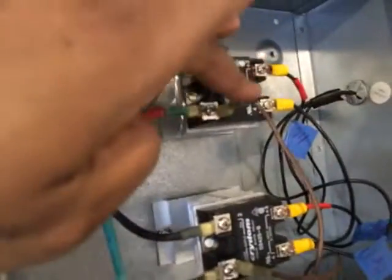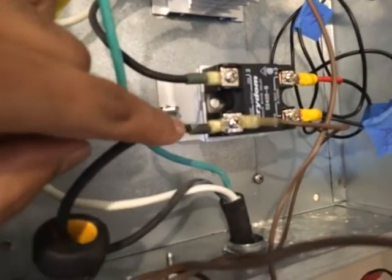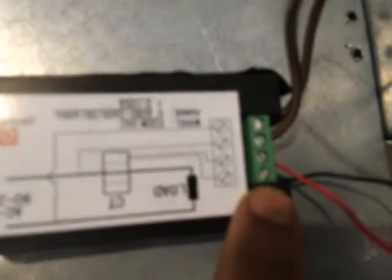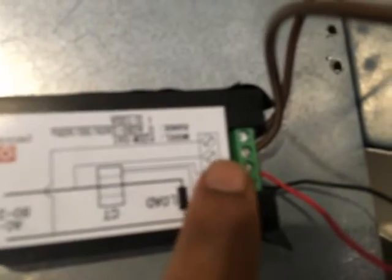The third and fourth screws are simply tied into the two hot legs. There's a brown wire on the third screw — that's on the bottom hot leg — and the fourth screw is down here on the other hot leg. So it's a simple wiring diagram: first screw is black, second screw is red, and the third and fourth screws are just the two hot legs you're monitoring, since I have 240 volts coming in with two hot legs.